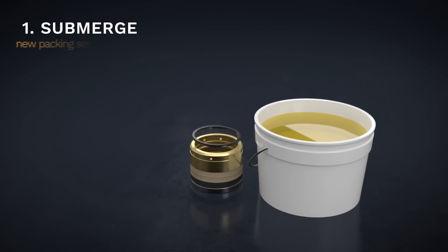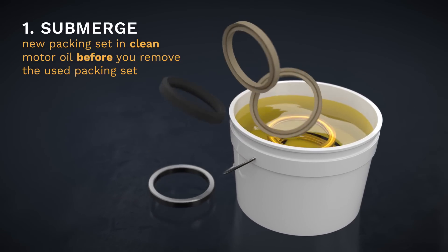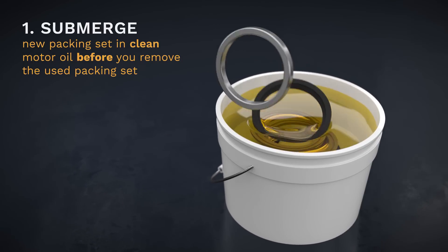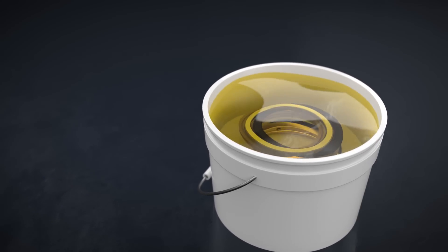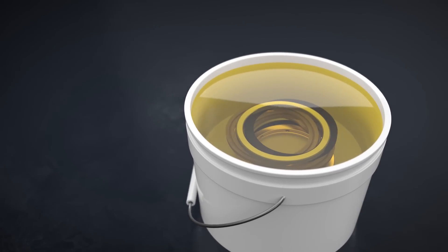Step 1. Submerge the new packing set into clean motor oil before you remove the used packing set to be replaced. This will ensure the well service packing set has ample time to become thoroughly lubricated.